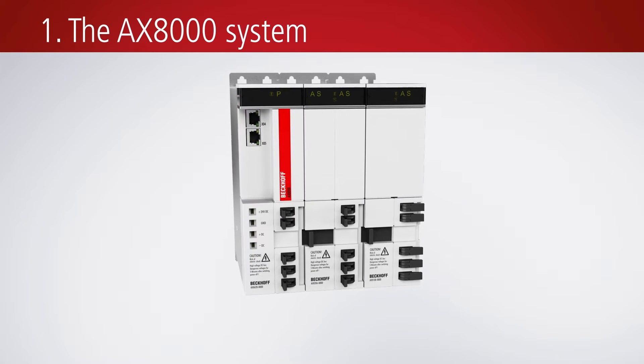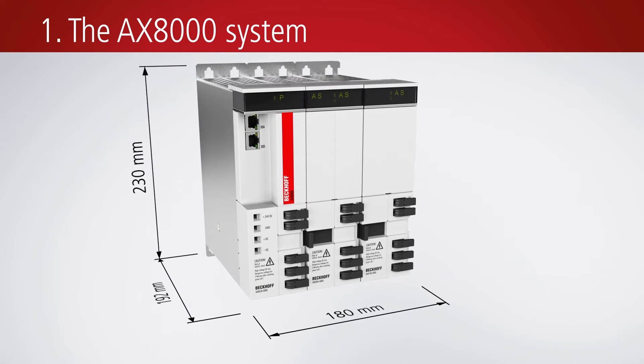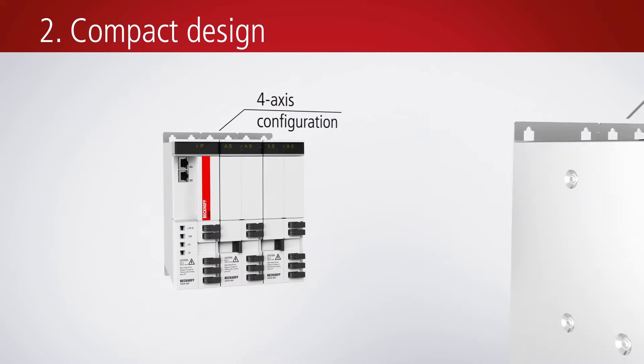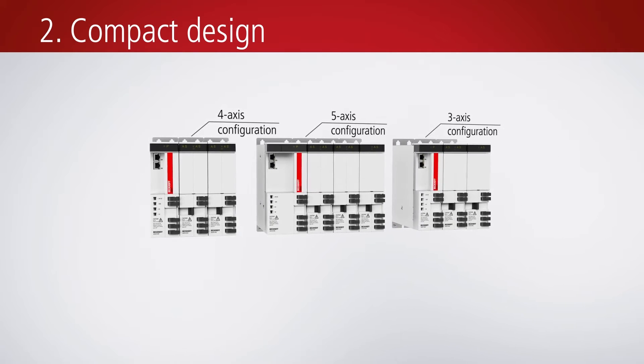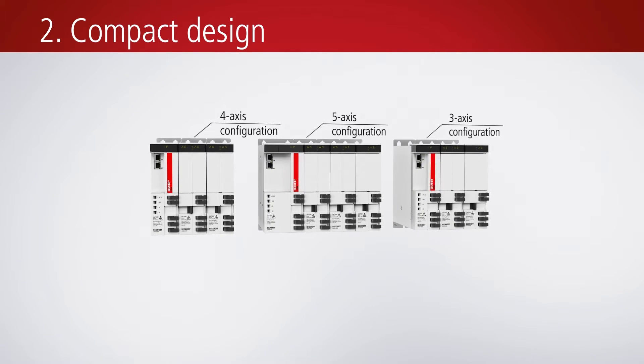With a height of just 230mm and a width of either 60 or 90mm, the individual modules and the complete multi-axis systems are exceptionally compact. The compact form factor enables the space-saving and cost-effective design of control cabinets, thus reducing the overall machine footprint.